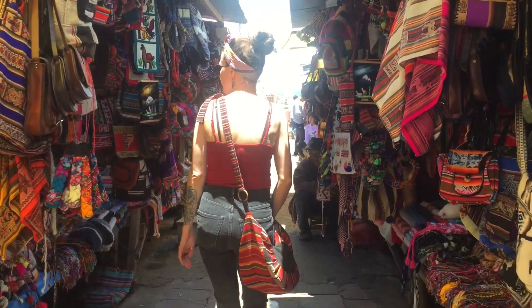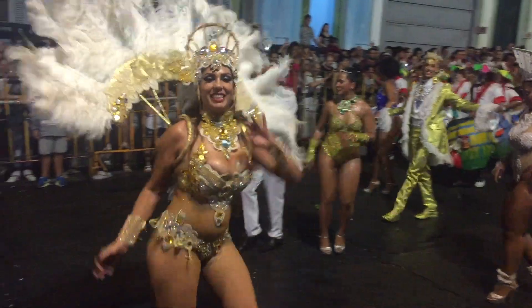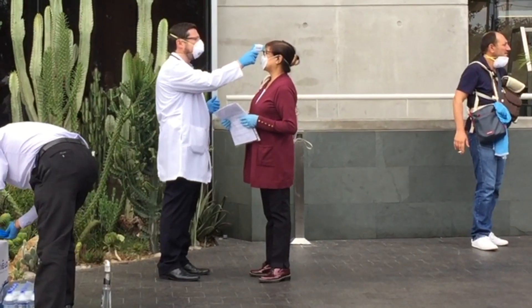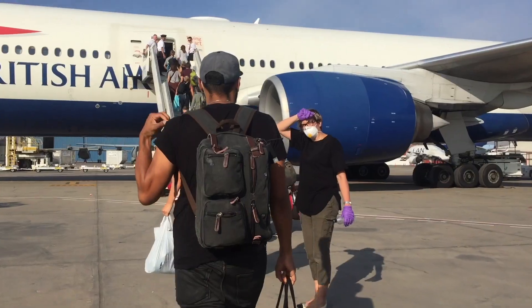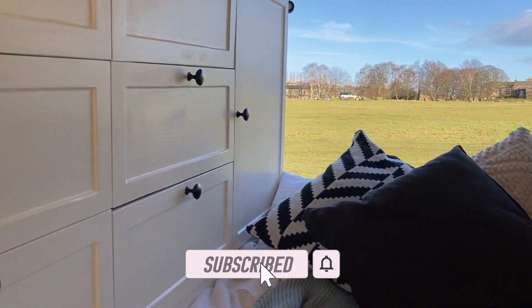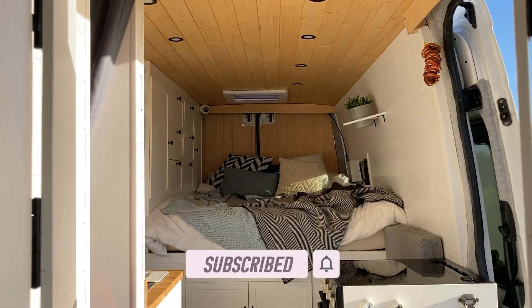If you're new to this channel, we're James and Sarah, also known as The Whole World or Nothing. We used to be full-time backpackers exploring the world and writing about our travels on our blog, and then the world changed. We got repatriated from Peru and found ourselves back in the UK at a loose end, so we decided to do a van conversion. Make sure you hit subscribe so you can join us in this series.